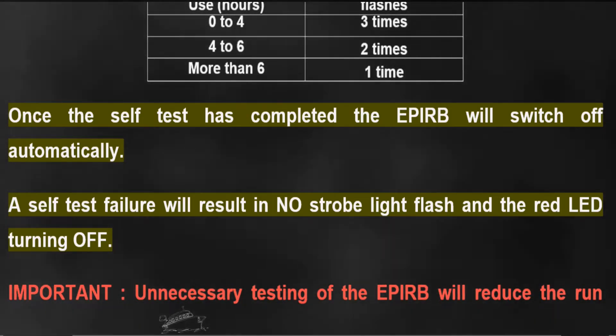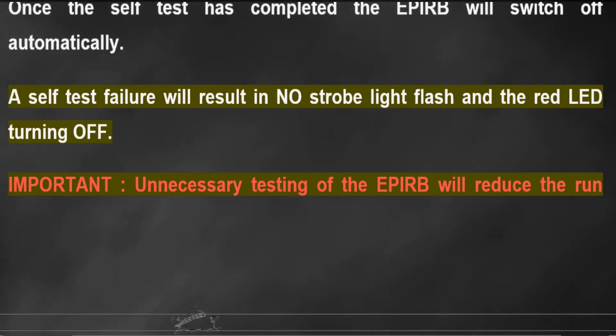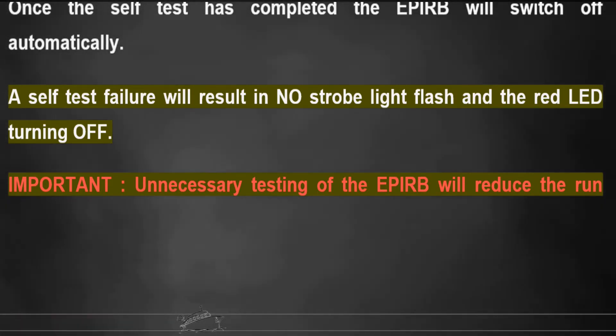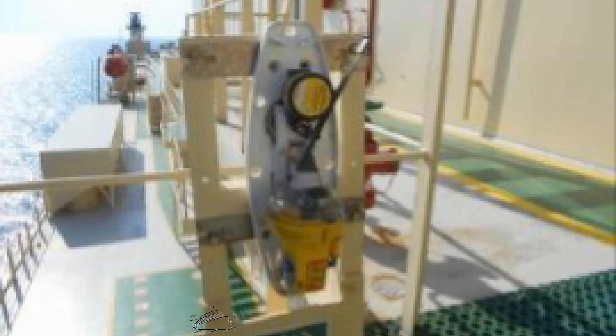A self-test failure will result in no strobe light flash and the red LED turning off. Important: unnecessary testing of the EPIRB will reduce the runtime in an emergency. On average, the EPIRB should only be self-tested 12 times per year.